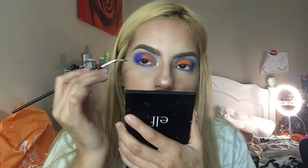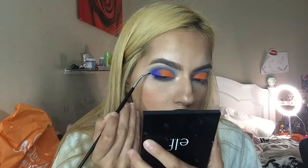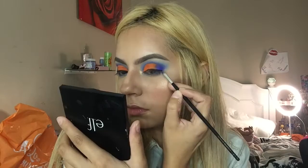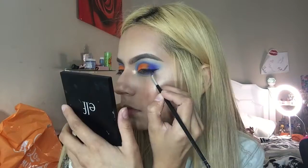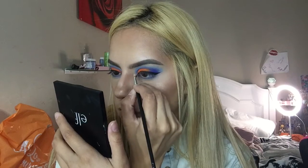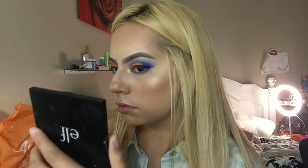Now I'm going to use some gel eyeliner — the LA Girl gel eyeliner in the shade Very Black — and I'm going to go ahead and do a wing eyeliner.